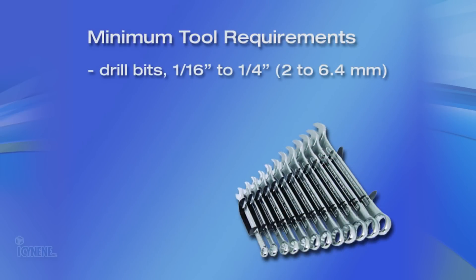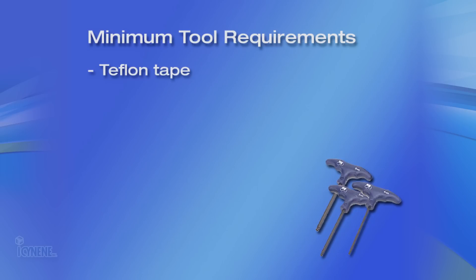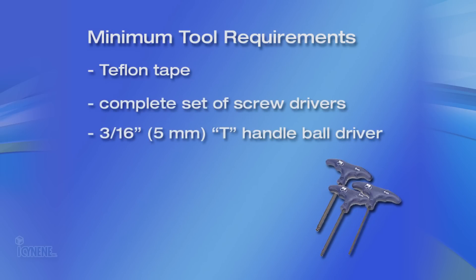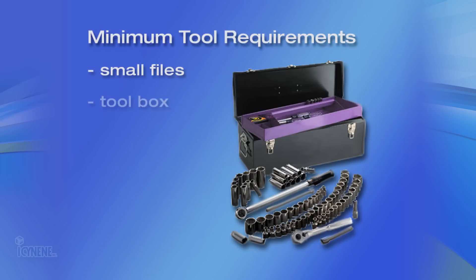The following is a suggested list of the minimum extra tools and supplies needed on the truck and trailer at all times: combination wrenches from 1¾ to 1.5-inch or 2–6.4 mm range; wrenches from 5/16-inch to 2-inch or 8–51 mm; a vise, rubber hammer, 2-inch pipe wrench, staple gun, Teflon tape, complete set of screwdrivers, 3/16-inch or 5 mm T-handle ball driver, ball driver set from 1/16-inch to 3/8-inch or 2–9.5 mm, duct tape, electrical tape, volt meter, small files, and a toolbox.